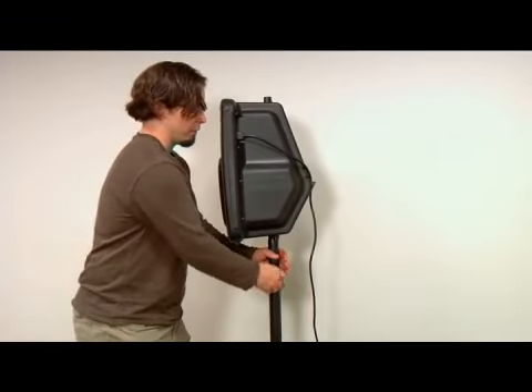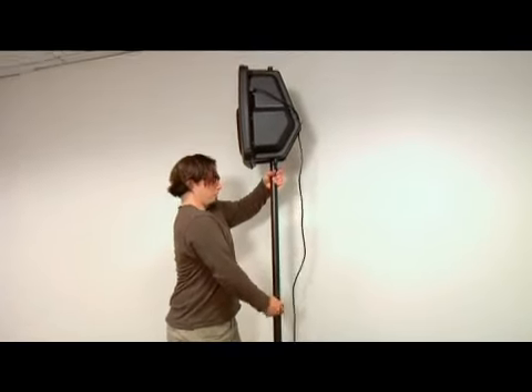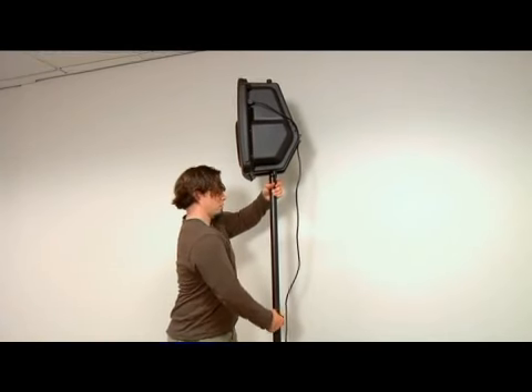To adjust the speaker height, loosen the top hand knob then raise the post so the bottom of the speaker is at six feet. Then tighten the hand knob to lock it in place.